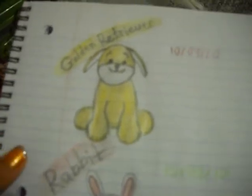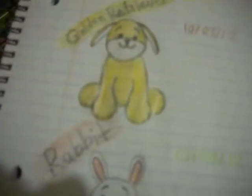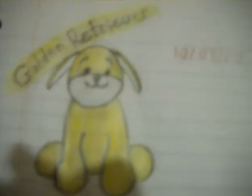I picked these two Webkinz because they're easy to draw, they're cute, and the main reason is because I actually have these two Webkinz. I have the little Webkinz golden retriever, but it doesn't really matter.